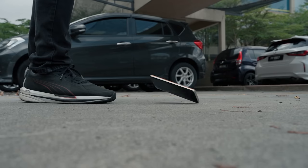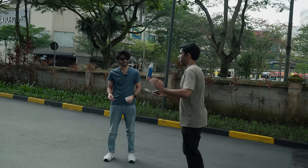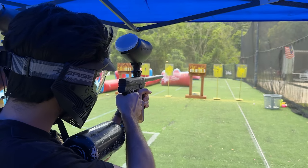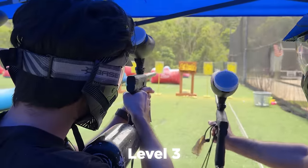In this video we're going to be trying to smash the Honor X9B with whatever we possibly can, and the first person to break it is going to win free lunch for the rest of the week. We're going to do it in three levels, starting with the most simple drop test all the way to the biggest stress level test — we're going to be shooting this with a paintball gun. Let's get started.